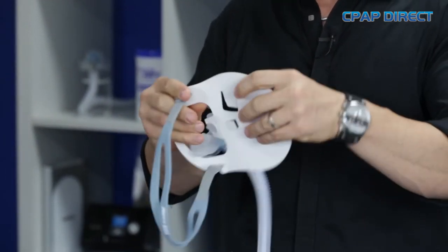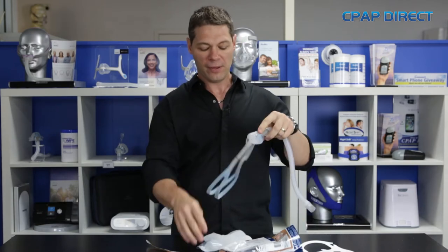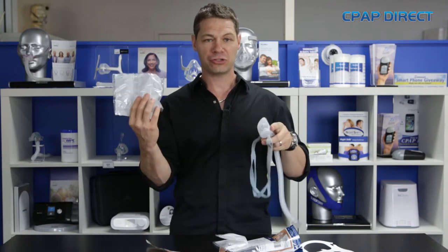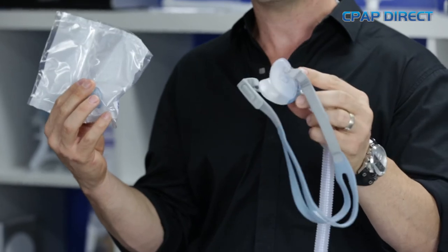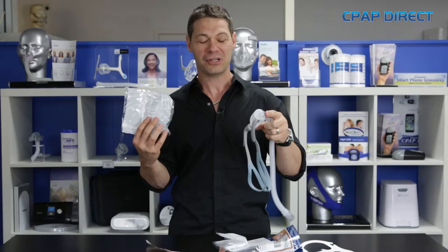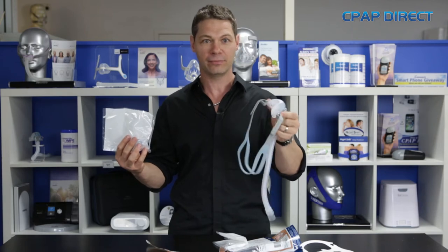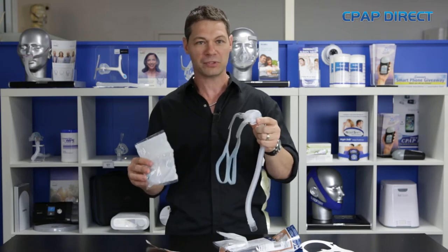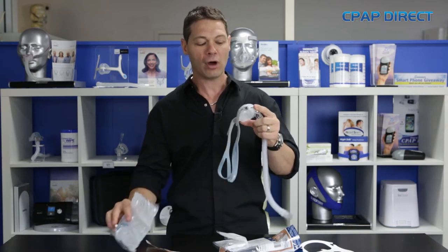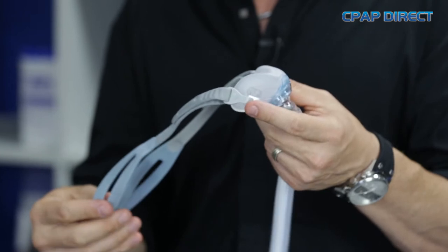The initial Polaro only had one cushion or one pillow, which was a one size fits all. In the packet, you get an extra small/small and a medium/large — two different sized pillows. Interestingly, I've got some pretty decent sized nostrils and I would have thought the medium/large was right for me. However, I get a better seal from the extra small/small. So it's important to try both to find out which fits best. It's quite a loose fit and doesn't push up on the nostrils like a lot of pillow masks do.